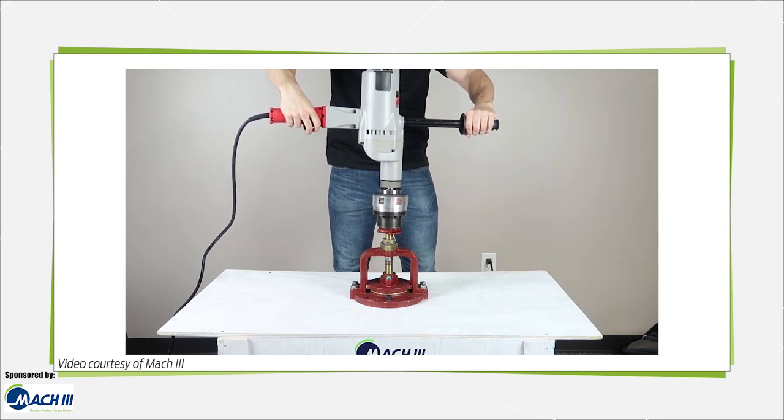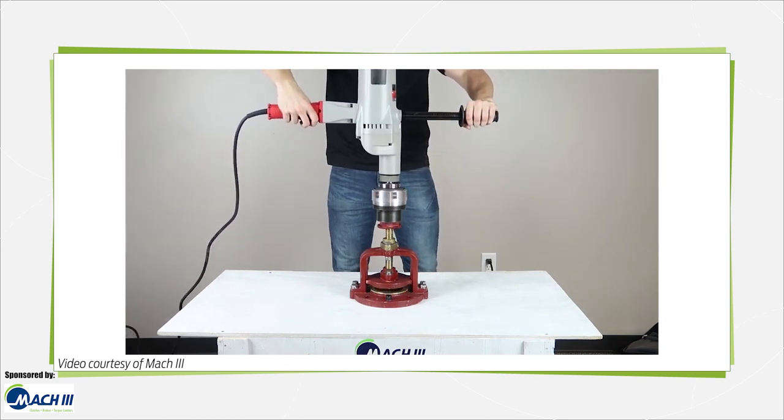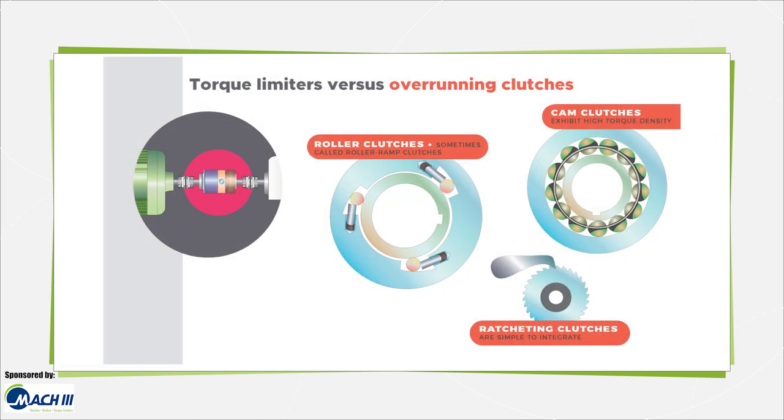In other contexts, torque limiters are sometimes called overload clutches. Related components include those classified as mechanical overrunning clutches, based on wrap spring, roller ramp, ratcheting, and cam action for engagement in the axis drive direction. These include backstop and freewheeling clutches, which transmit torque in the drive direction and in the backwards direction, lock and freewheel respectively.